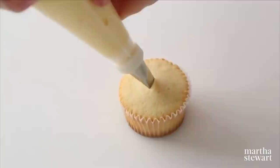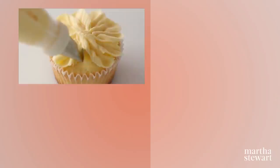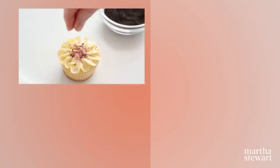Using pale frosting and a petal tip, hold the bag at a 45-degree angle and move the tip forward and back from the center, creating a long fan-shaped petal. Continue piping additional petals, overlapping the first. With a small food-safe paintbrush, paint strokes of pink frosting on the petals radiating from the center. Sprinkle with poppy seeds and add a halved blackberry for the finishing touch.